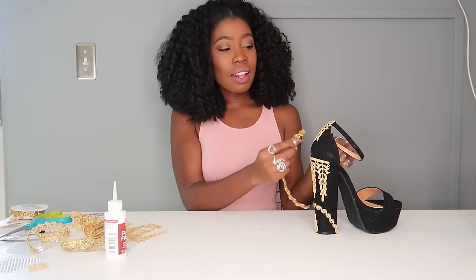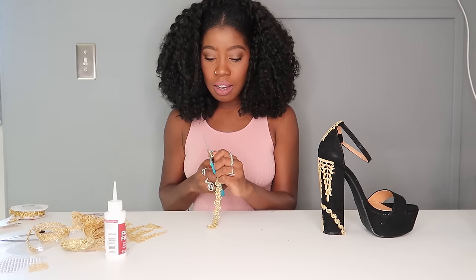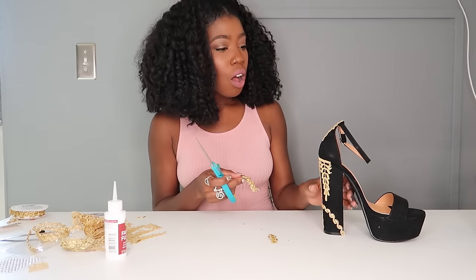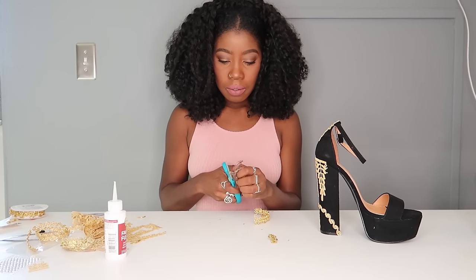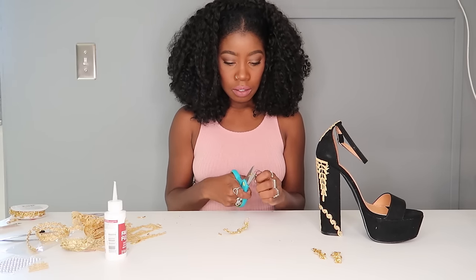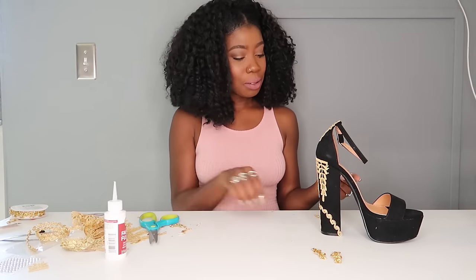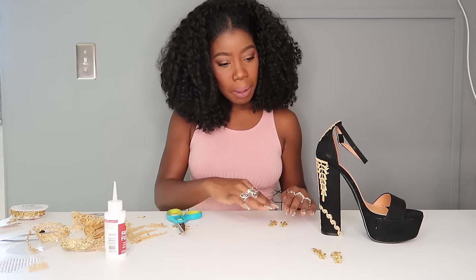I have this cool little trim I decided to use as an accent around the shoe — here, here, here, and here. I'm going to cut all the pieces I need now so I don't have to worry about it later. Make sure that everything you do is matching and symmetrical so these pieces match and these match.